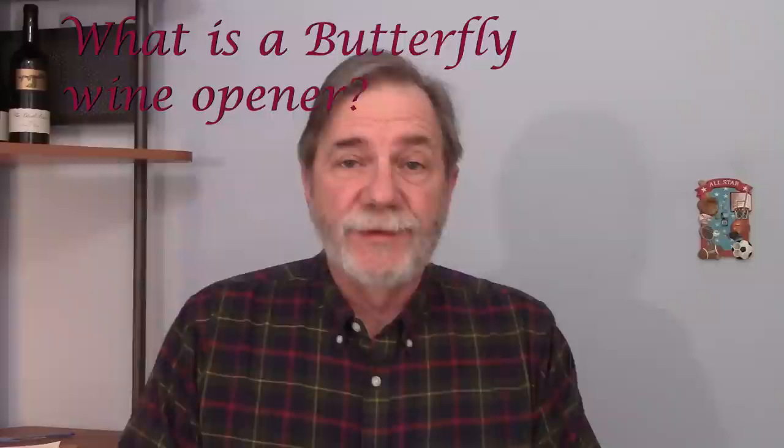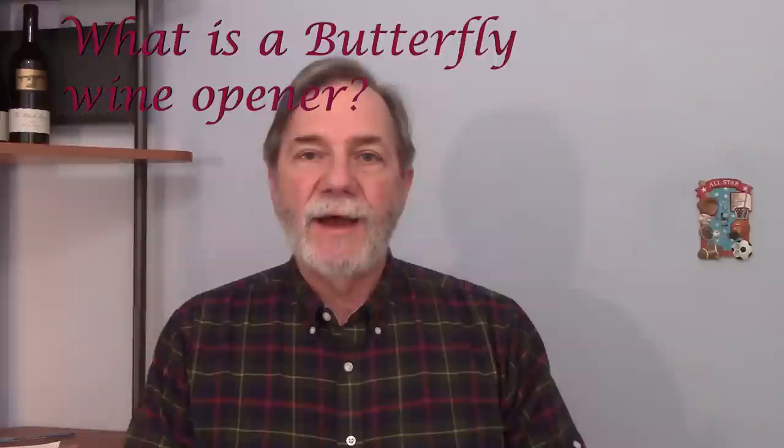Today we're going to talk about a different type of bottle opener than we've discussed earlier, which if you recall was the waiter's bottle opener, and we also discussed the rabbit opener. Today we're going to talk about the butterfly opener. This is a little bit of a trend here in animal names, but oh well, maybe it's just me.